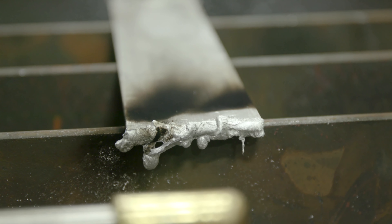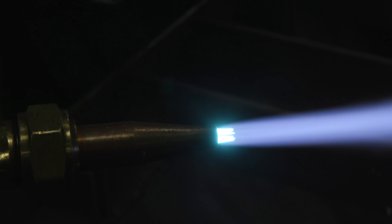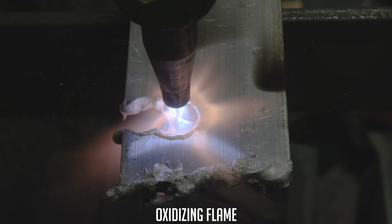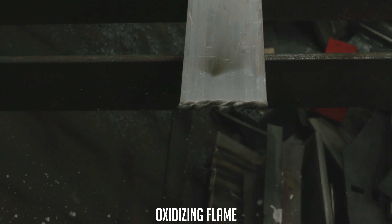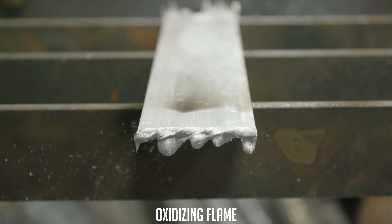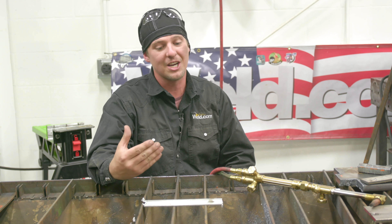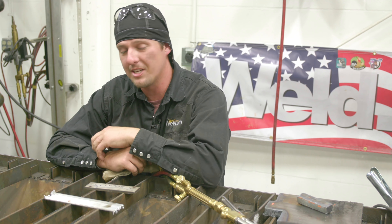Again, it's more of a melt instead of a cut. Let's go ahead and do oxidizing — we're going to give it a little more oxygen. Again with the oxidizing flame it was all the same as the rest — we just melted the base metal. It was actually a little colder; we didn't use an oxygen jet, we just let it melt away. So obviously we can't cut aluminum with oxyfuel — all you're going to do is melt it. Plasma is your better option. Let's move on to stainless steel.